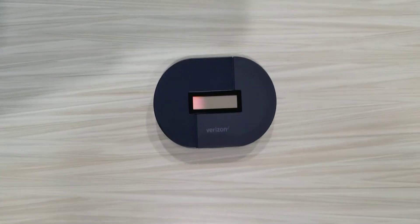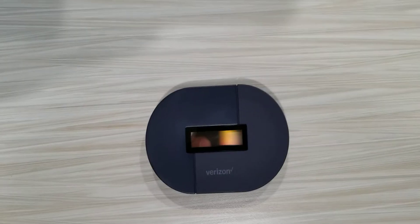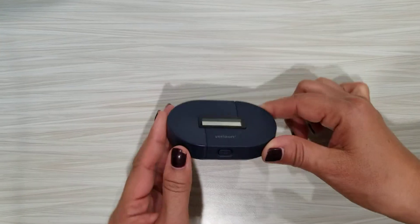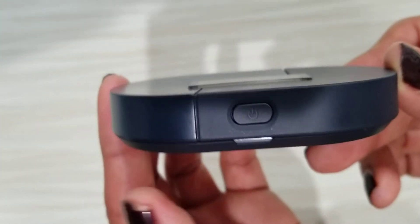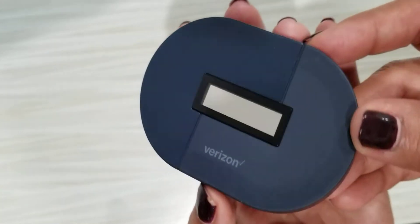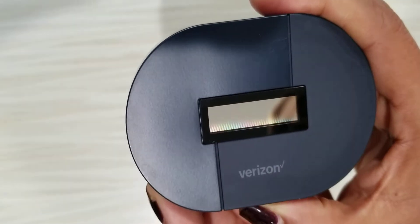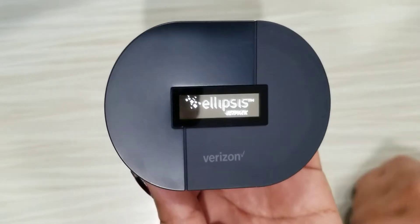The first thing we need to do is get the password, so we're going to turn the hotspot on. We're going to look for the power button just there. If you just press it nothing happens — you need to hold it for a few seconds: one, two, three, and then until it turns on.